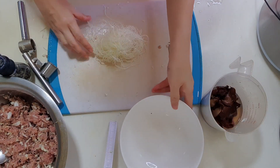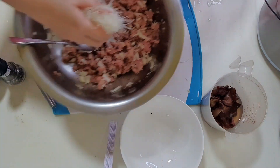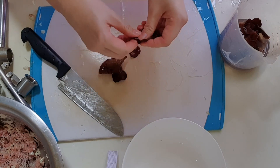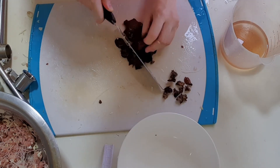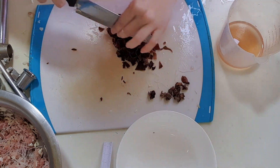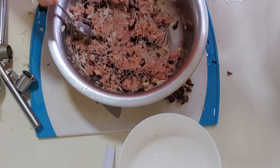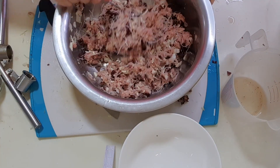Drain water and cut the mung bean vermicelli into short strips. Mix with the minced pork. Remove black fungus from the water, separate into individual pieces, remove any hard parts and chop into small pieces. Add black fungus and the water used to soak the fungus. Mix thoroughly and set aside after mixing.